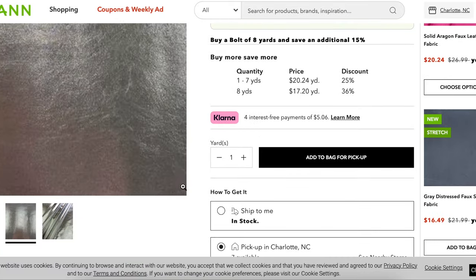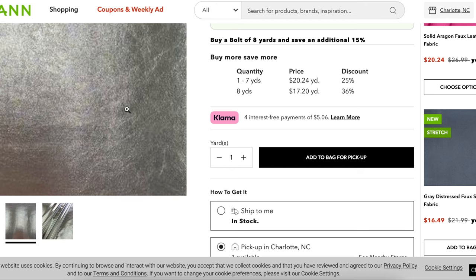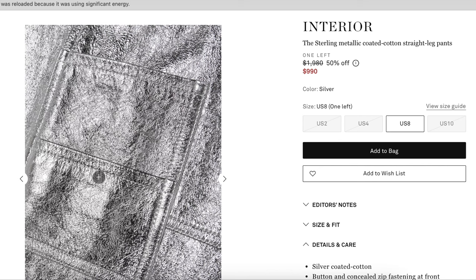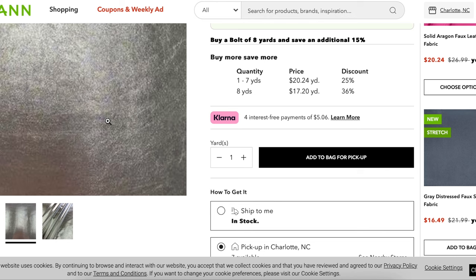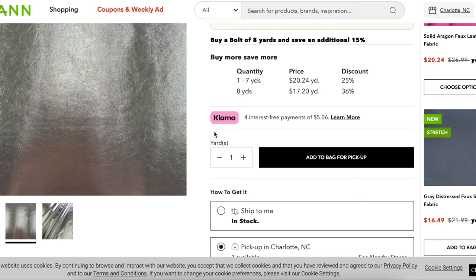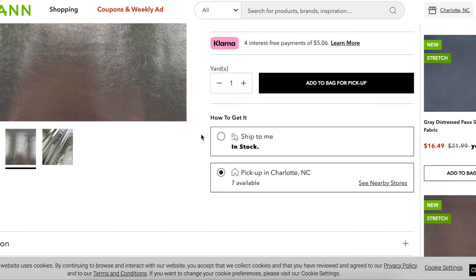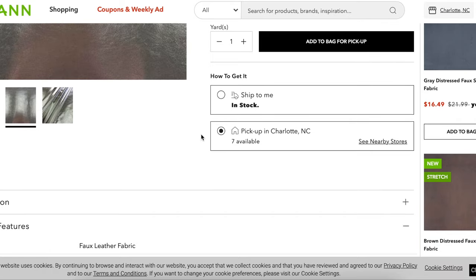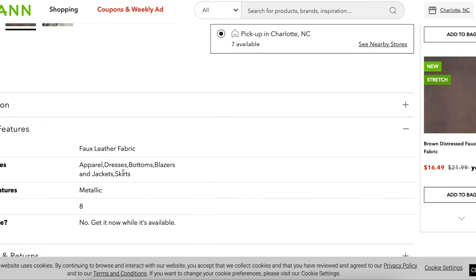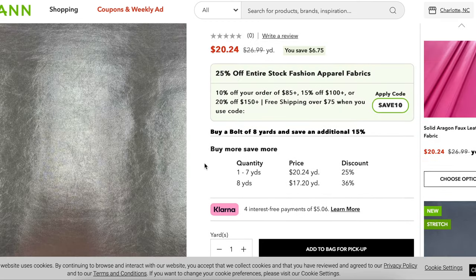We don't get a ton of photos of this, but it looks just like the inspiration. Here's the Joann fabric, and here is our inspiration — it has that kind of papery look to it. This is brand new, never been used, so maybe some of the crinkles came from working with it. I'd want to feel it to make sure it felt like something I'd want to wear pants from. Faux leather pants are nothing new, and it even has bottoms listed as an option. There it is at Joann, our silver metallic fabric.